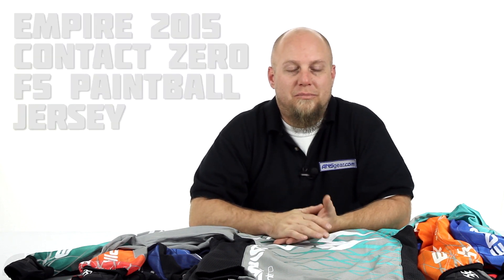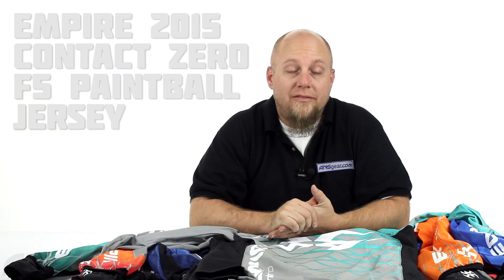Hey guys, Rory from ANS. We're going to take a look at another Empire jersey today. This is the brand new Contact Zero F5 jerseys. This is their mid-price jersey. You've got the Prevails at the cheapest price, your Contact Zeros at the mid-price, and then your Contact at the higher-end price.